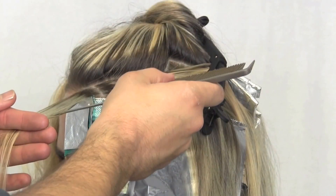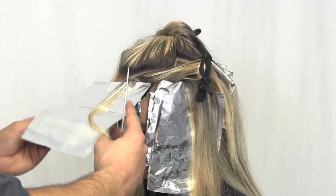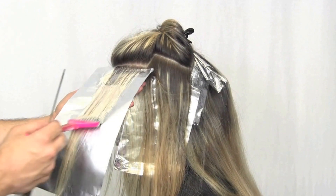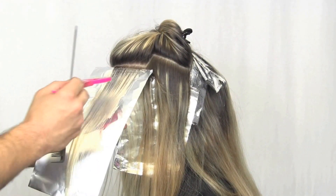Use back-to-back foils for a brighter look. Then outline your subsections again using formulation number one, and of course using two foils to make a larger section.